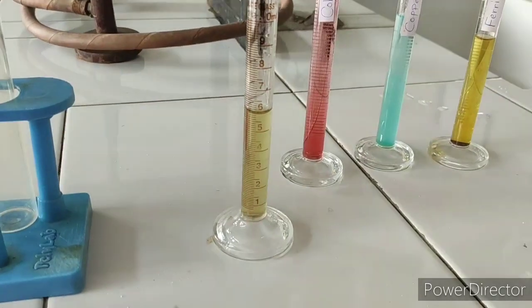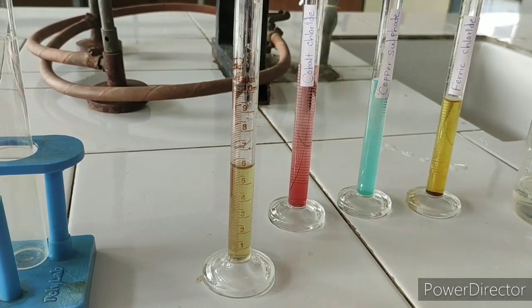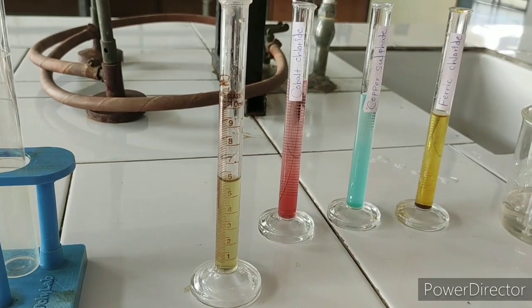Now the combined volume should be 6 ml. We add purified water to bring the quantity up to 10 ml — that is, 4 ml of purified water is added.